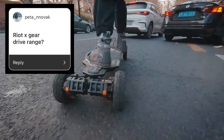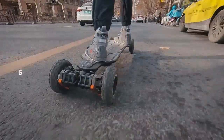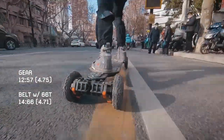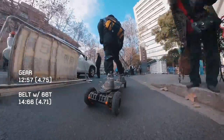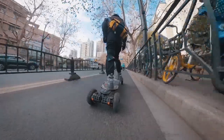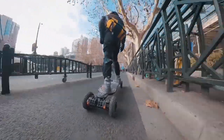Belt drive versus gear drive range: all the electronics are the same, so if you use the same wheels and a similar gear ratio, I'm guessing the range will be similar. Supposedly gear drive has less rolling resistance, but it didn't feel that way to me. In any case, I wouldn't have range be the deciding factor for your purchase, because I expect any difference to be marginal — though I have not done an actual comparison.